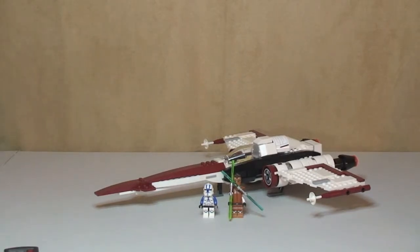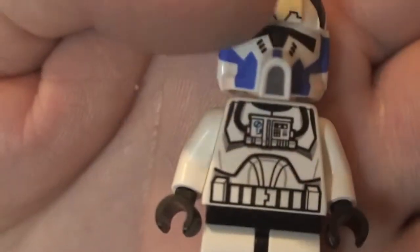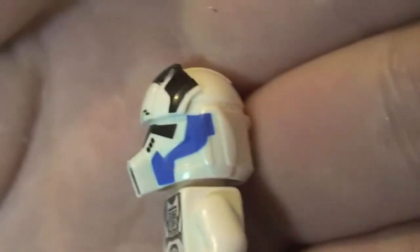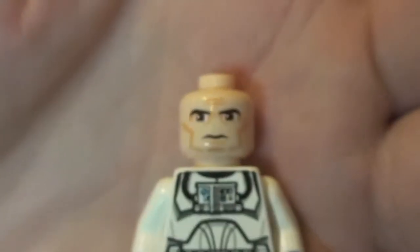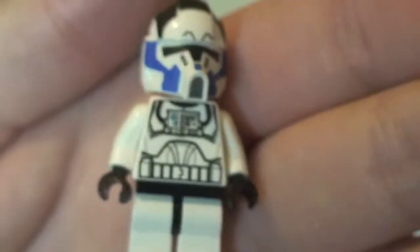First up we've got our 501st clone pilot. You can see the front torso printing — there is some blue detail at the top. Rear torso printing, and that helmet which does look pretty cool. Excellent printing, with blue colours going down the side. Removing the helmet, we have a standard clone face, single sided. So that's our pilot.